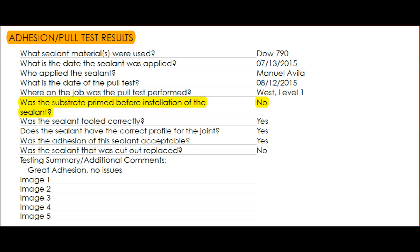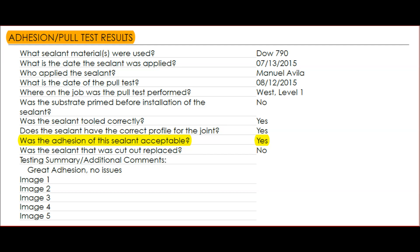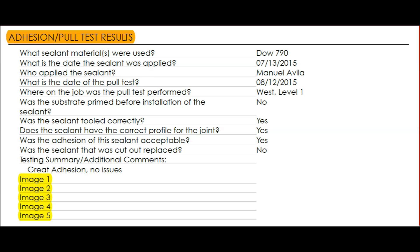Was the substrate primed before sealant installation? In this case, no — primer was not required for silicone on a brick control joint. It's a yes or no drop-down. Was the sealant tooled correctly? Yes or no. Does the sealant have the correct profile? Yes or no. Was the adhesion acceptable? Yes or no. Was the sealant that was cut out replaced? It's always a good idea to notify someone if you can't replace it right away. Finally, the testing summary and additional comments — as a note, there was great adhesion with no issues — and it gives you the opportunity to attach five pictures from the pull test. And that's it.